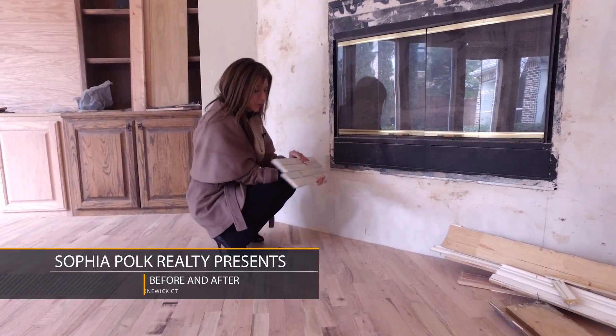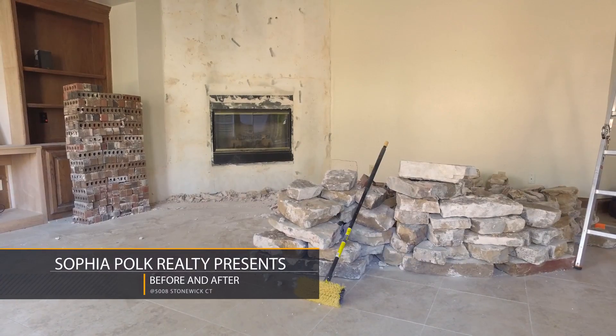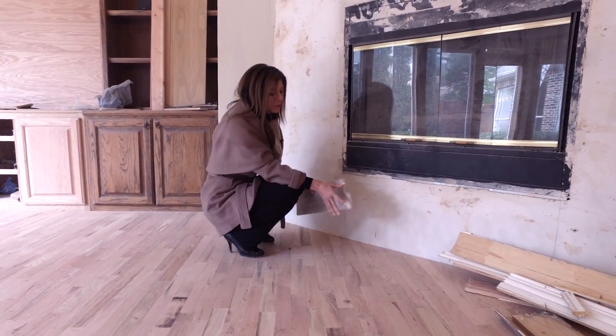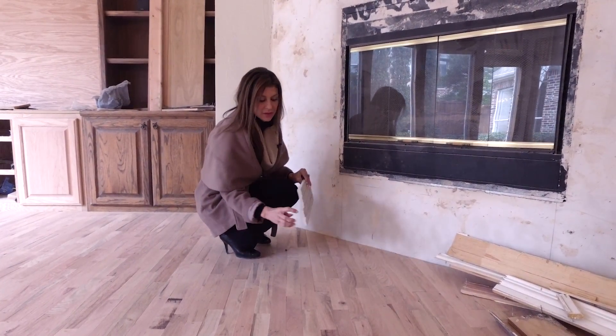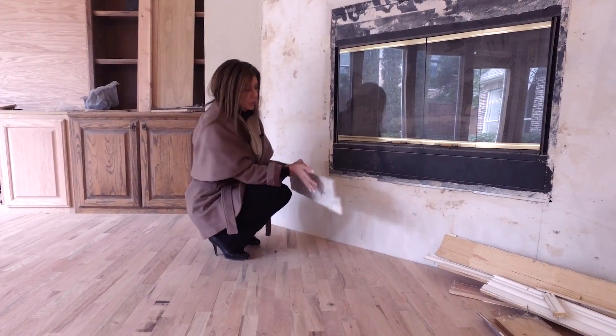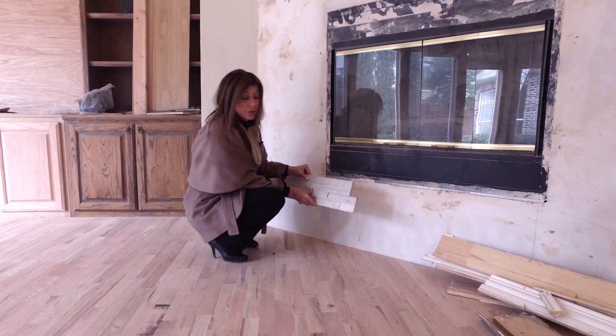This fireplace is getting a new facade and the stone that was picked out comes in a 6 by 12 sheet. They're going to start at the bottom and go all the way up to the top, but on the edges they're going to take this tile, cut it, and then go on a 45-degree angle so there's a nice clean finish line. These things are actually pretty easy to install.